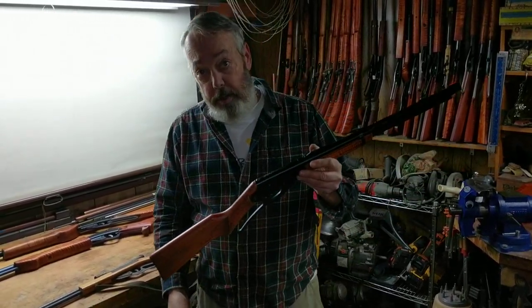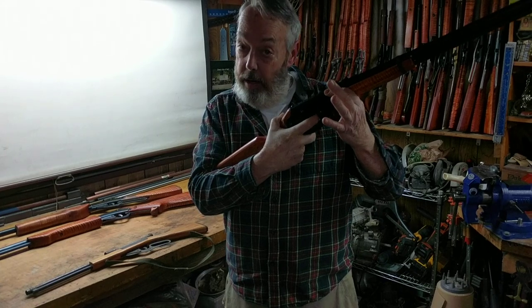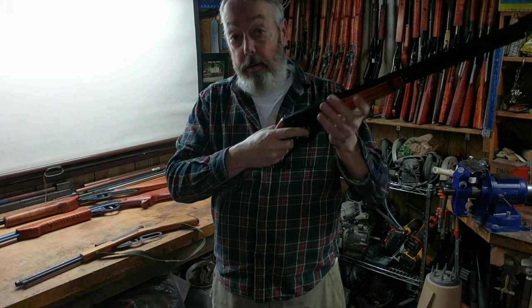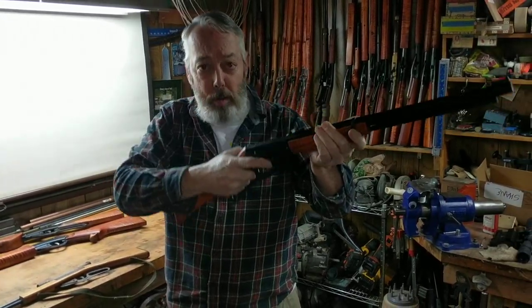An easy way to find out what the proper length of pull is on just about anybody is to take the buttstock, place it in the crook of the arm, and bring your hand up to the receiver. If your trigger finger manages to fall right in the slot where the trigger is, that length of pull should be appropriate for you. The next step to verify that is to shoulder the weapon. If it comes to shoulder easily and the sights fall into place, you can probably work with that length.